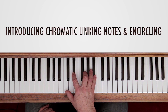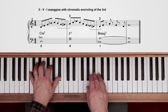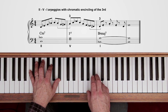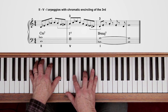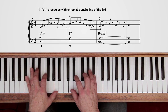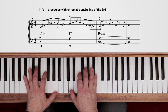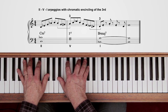The following example encircles the 3rd. I'm going to start on C minor, going to F7, and A is going to be my first note — I'm encircling the 3rd of the F7. That gives a really nice kind of bebop effect. Then you'd go to the next one in the cycle, B flat.